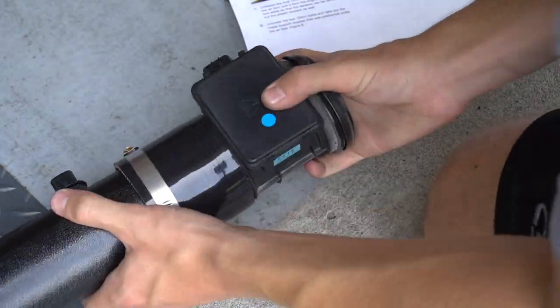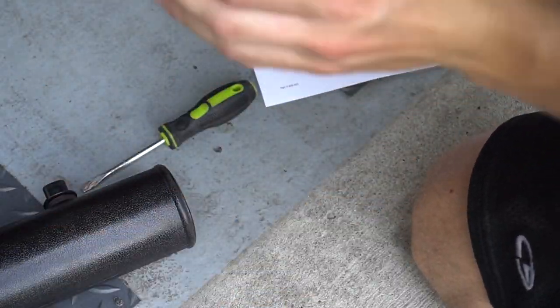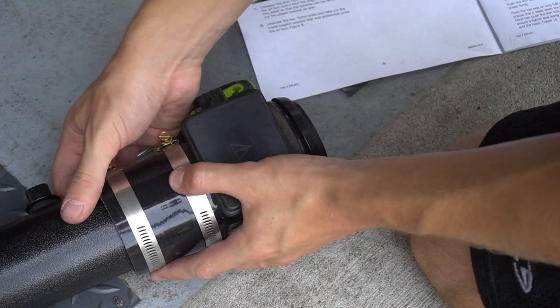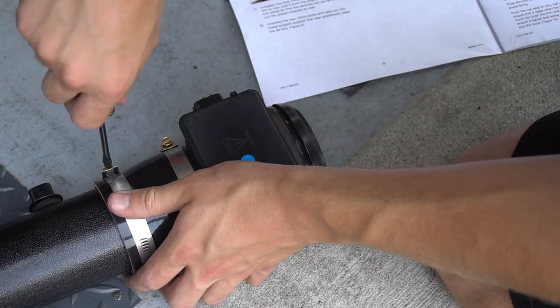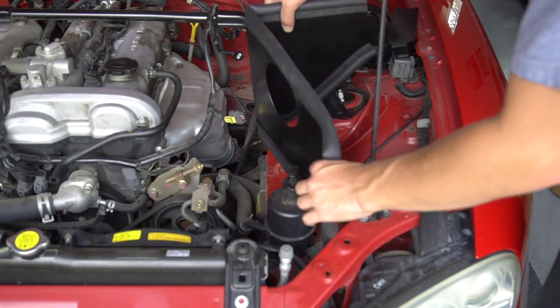Now just put the mass airflow sensor into the Cobalt intake tube, finish that up, and the intake is basically assembled.